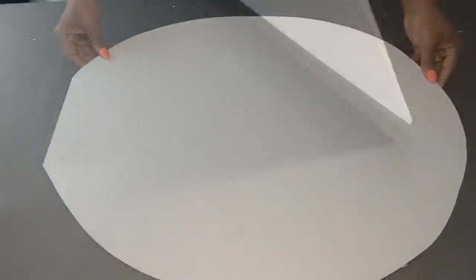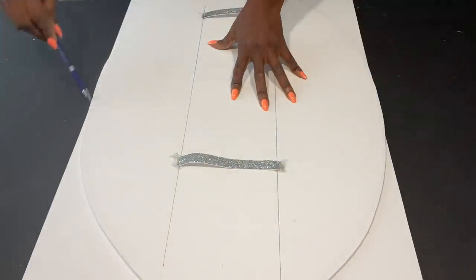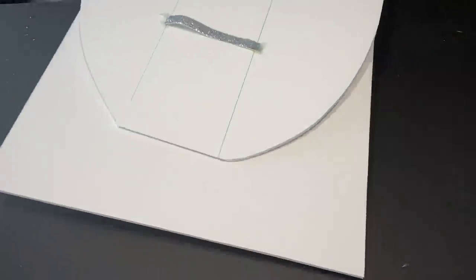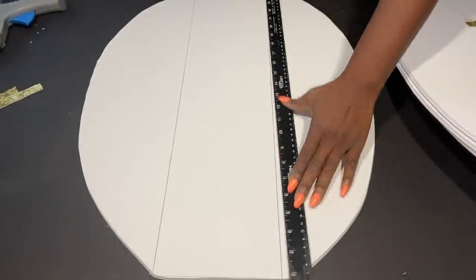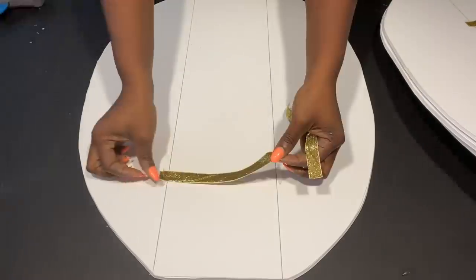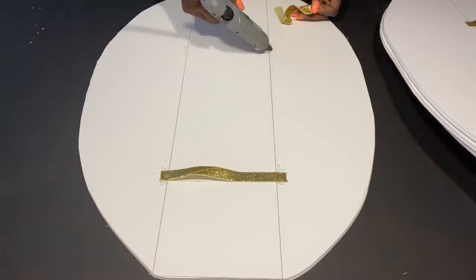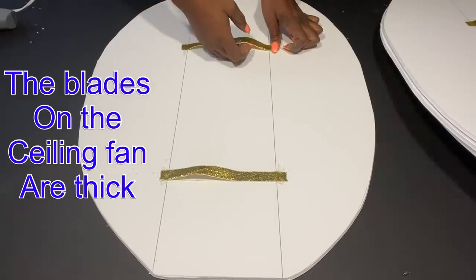I have four blades on the ceiling fan, so I'm going to be making four of these. The blades that I have on the fan are kind of thick, so I'm going to give enough allowance for it. If it's too loose I can always adjust it.